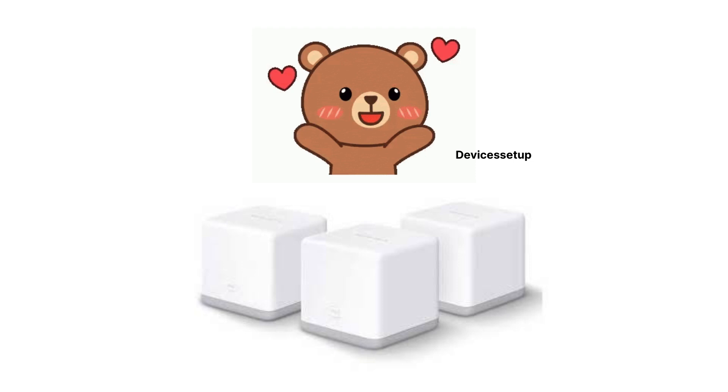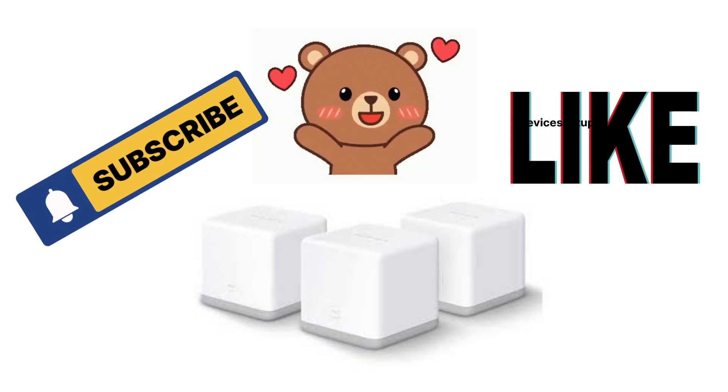If you found the video useful, please do hit like and subscribe to support my efforts.